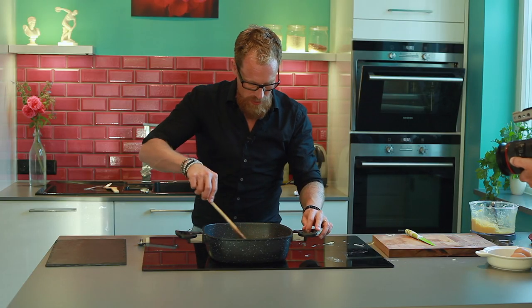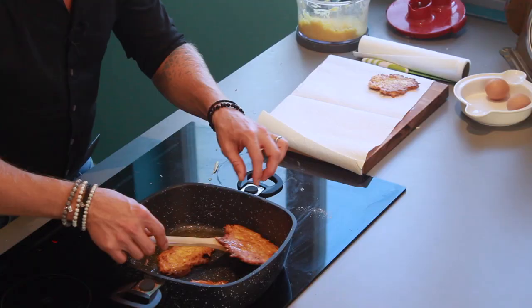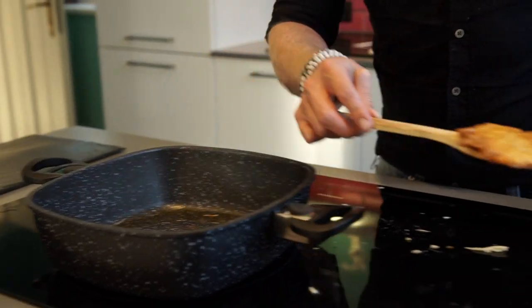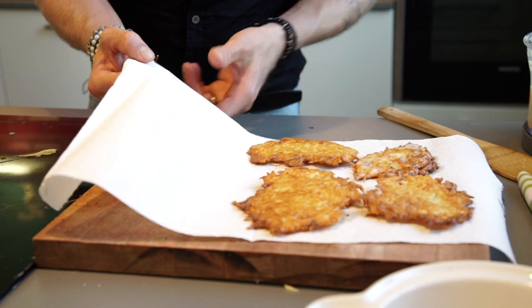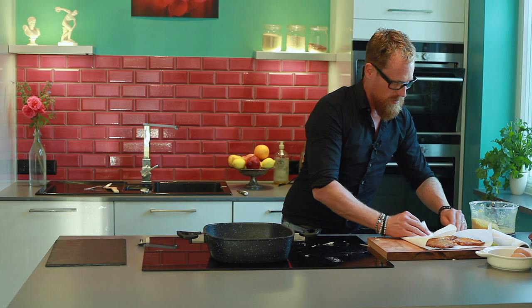When you take them out there's a lot of fat on them, so the best thing is to take some kitchen paper and put them onto that for a minute or two to get rid of some of the fat. You can dry them off a little — so they're not quite as fatty anymore.